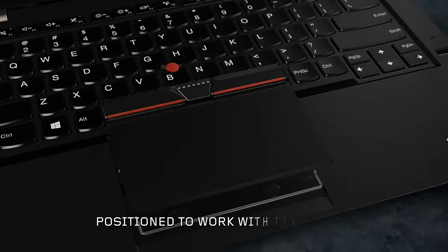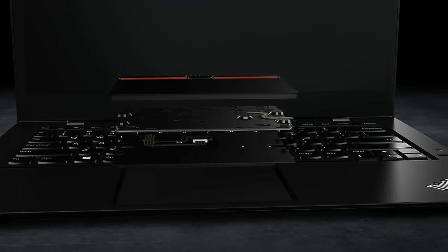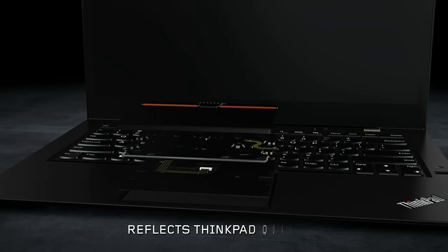We've positioned the 3 buttons to complement the celebrated ThinkPad TrackPoint. The 3-Button ClickPad delivers a physical experience that reflects the quality of its design and the attention to detail found in every part of ThinkPad.